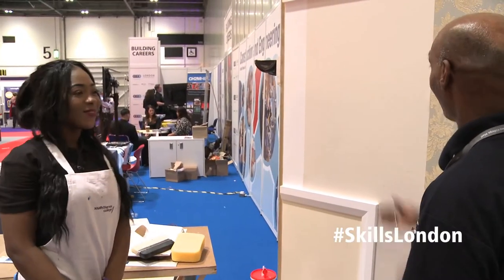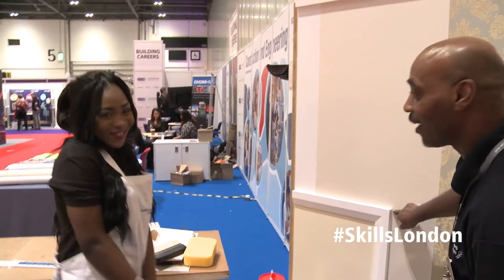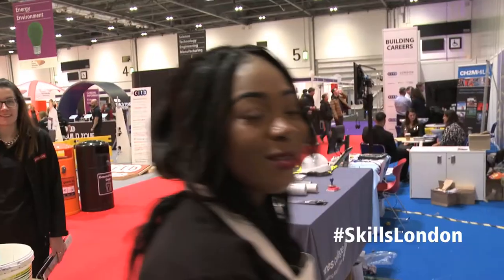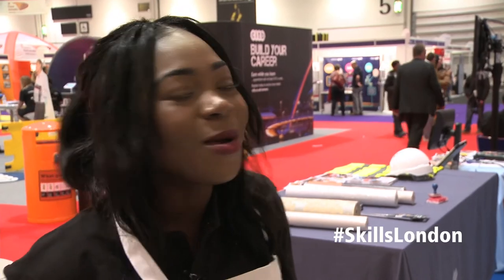So how did I do? You've done very good. Apart from your little technique right here, but it's very, very good. Well done. Thank you so much. It was so exciting. I never knew it was that difficult. I thought it was easy to do this kind of job, but it's not. But I appreciate it.